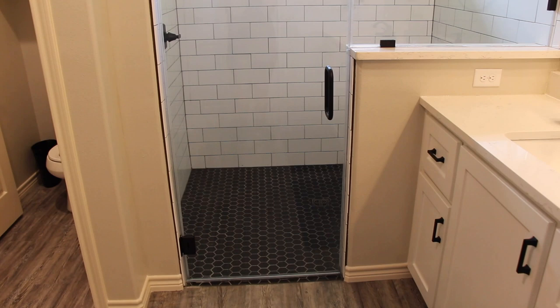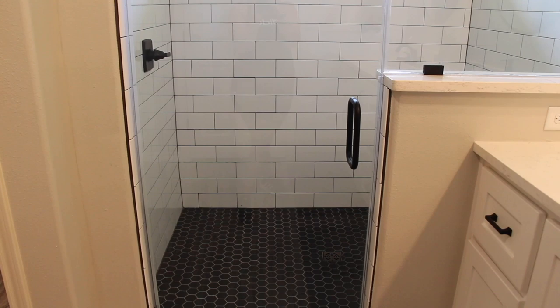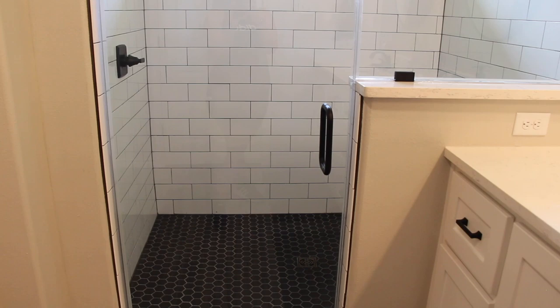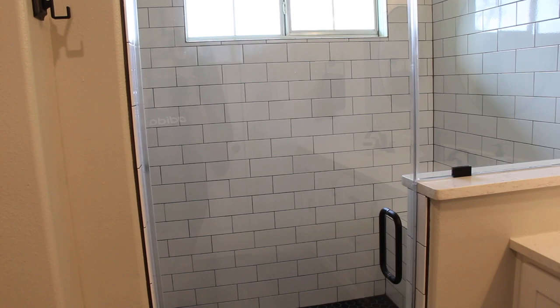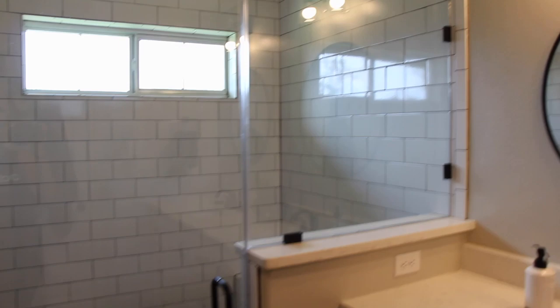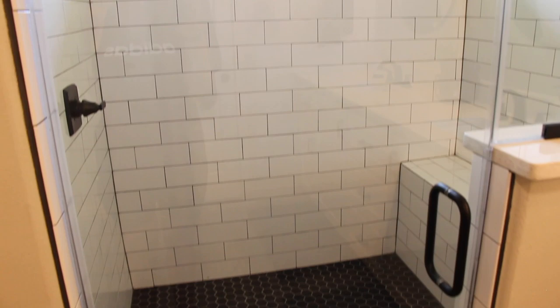Let's move on to the shower. In the shower we did subway tile — white, I believe 10 by 4 inch tiles. Originally they brought the wrong-sized tile, so we ended up having to switch to this 10 by 4. These are just plain white subway tile. We have bullnose pieces on the sides for protection. We ended up using a dark charcoal grout — I think it's called something like Dorian Gray.